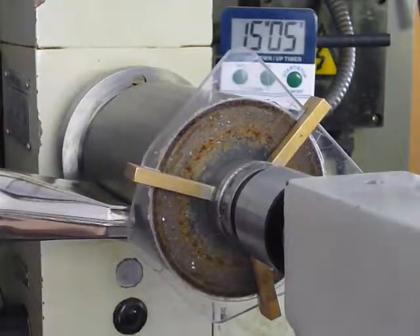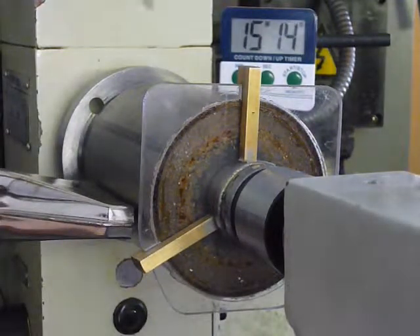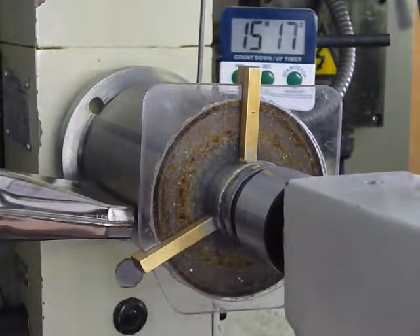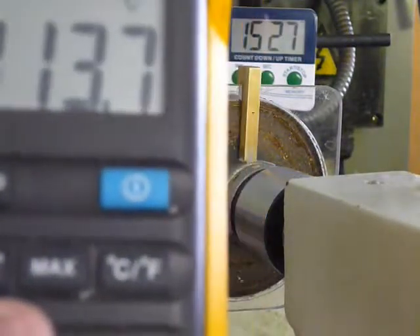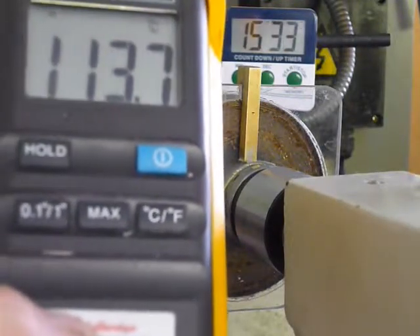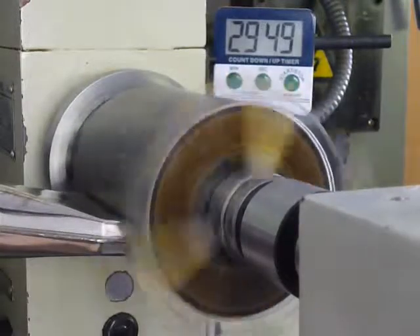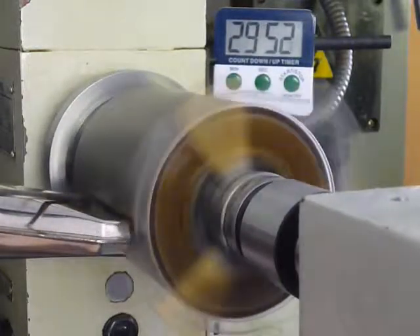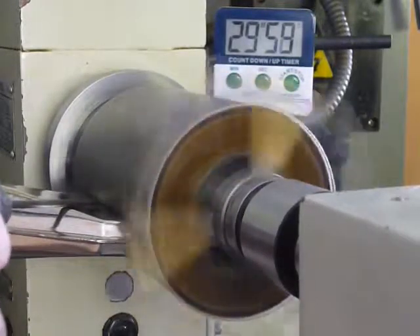Hand turning to find the temperature probe hole. One hundred and thirteen degrees centigrade. Care must be taken to keep the probe clear of the cylinder.